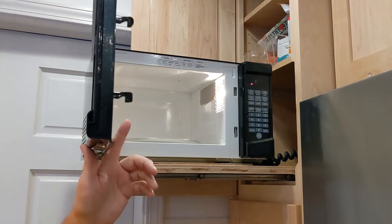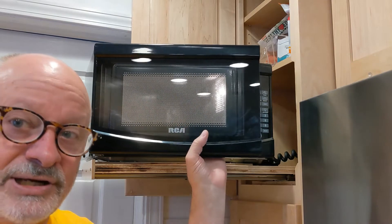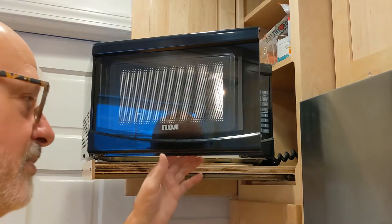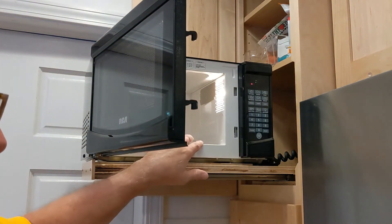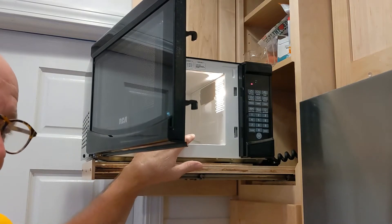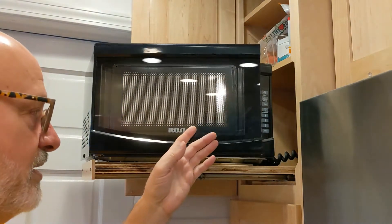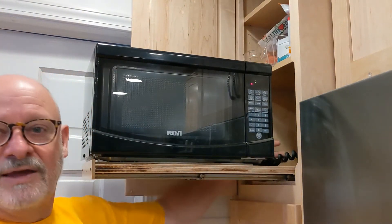It replaces about a 1500 or 1600-watt GE and it does about the same — I couldn't tell any difference, it works the same, only it's a little smaller. But it's got a rotating turntable that our other microwave didn't have, and this kind of helps it cook more evenly.